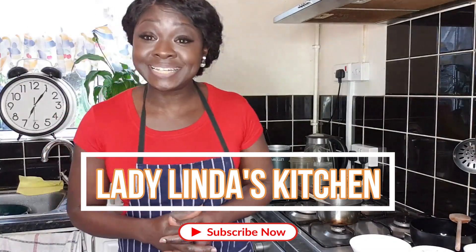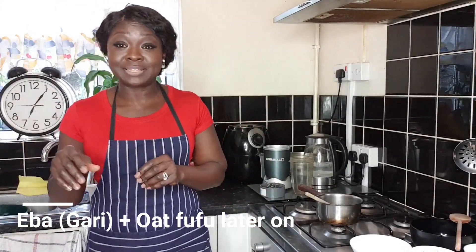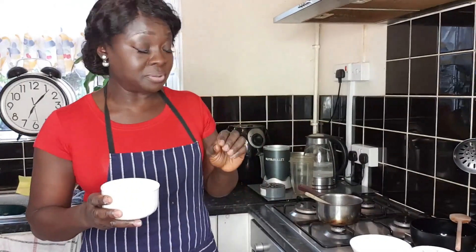Hi everyone, welcome to Lady Linda's Kitchen. Today I'm going to be showing you how to make eba. Eba is made out of cassava flakes. The ingredients you need are very simple: boiled water and your garri — any type.